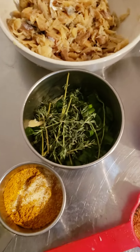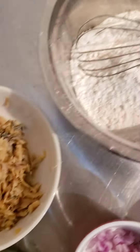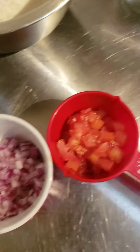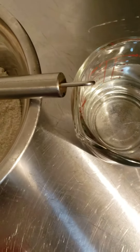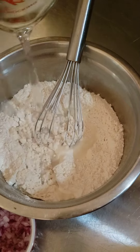We got curry powder, green onion, thyme, cod sawfish, flour, all-purpose, chopped red onion, and tomatoes. And some water — one cup — so I'm gonna pour the water in and mix it up a little bit.